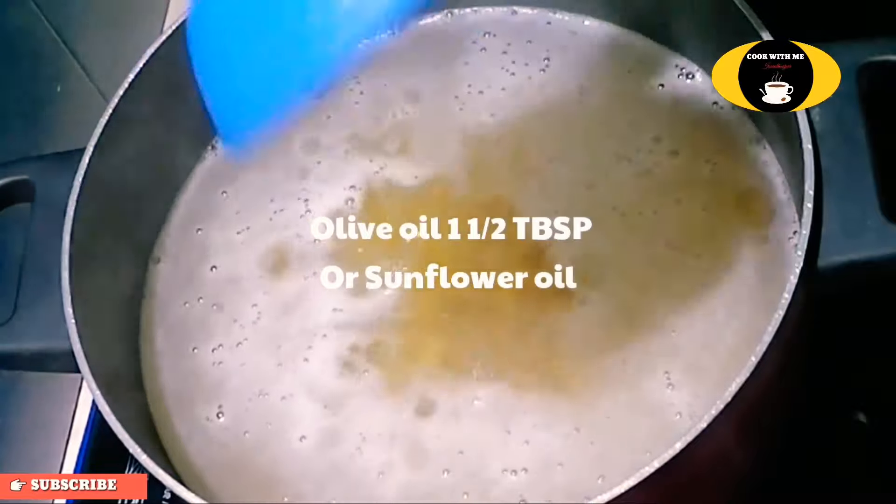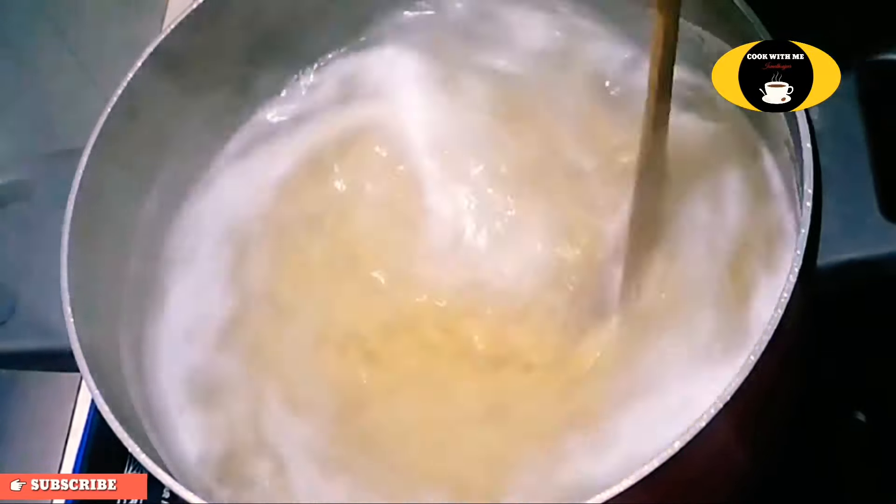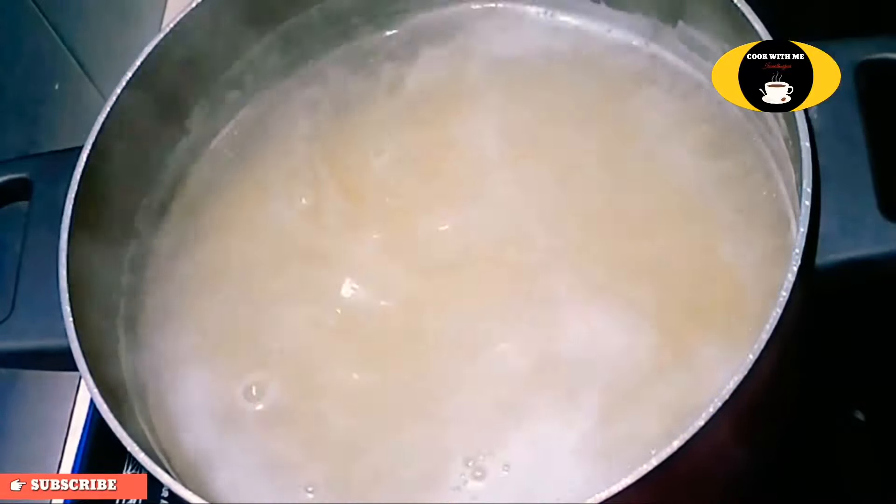Add olive oil and sunflower oil. Mix it in.